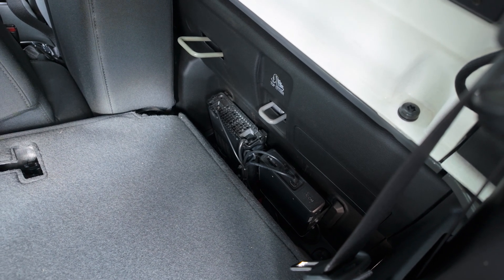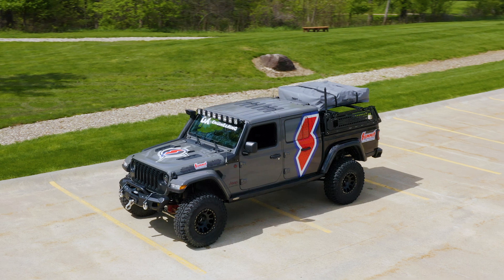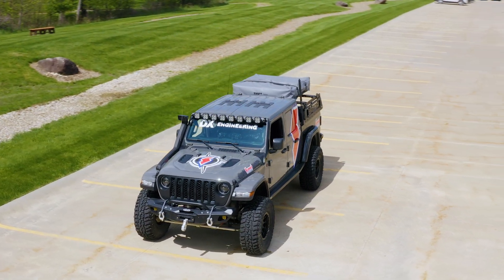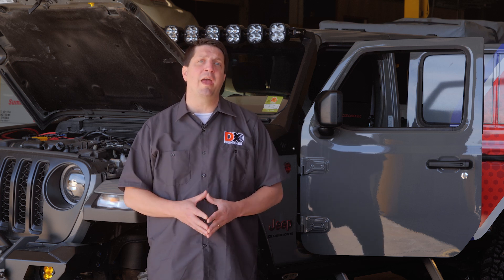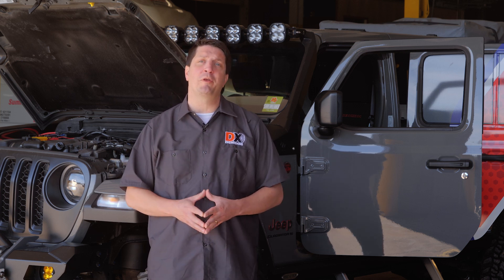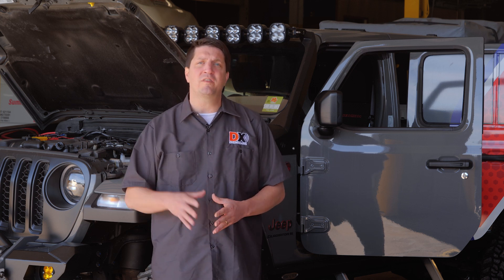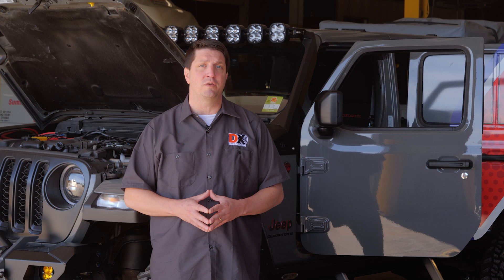All told, this install is super clean and will easily stand up to the rigorous trail and off-road use this Jeep will encounter on its adventures. The Roman Gladiator is now ready to head off the grid with a reliable mobile communication system that'll keep you connected with the rest of the world. We'll toss several links in the description so you can get all the details on the entire Jeep Gladiator project series, along with specifics on the radio and communications gear we used in this video.